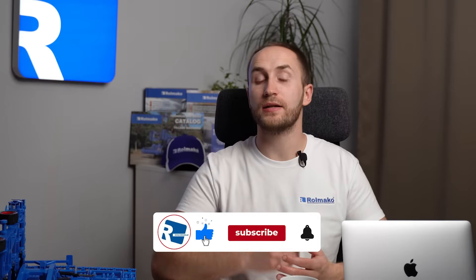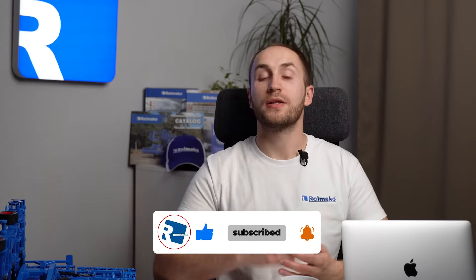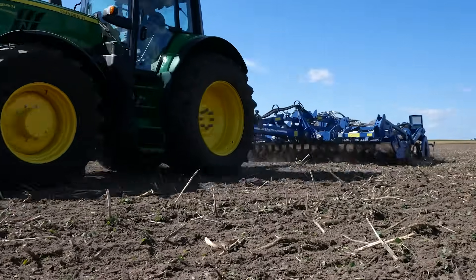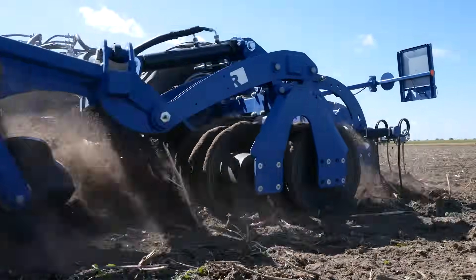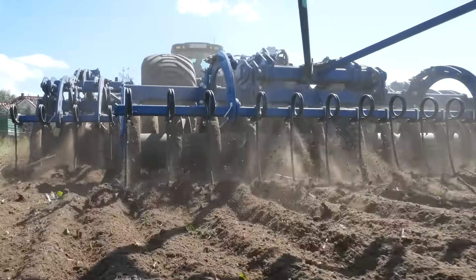Modern and ecological no-plow farming represents an important step towards sustainable agriculture, which not only ensures efficiency but also takes care of the natural environment and soil resources. This innovative agricultural cultivation system, based on soil conservation and reducing the intensity of mechanical treatments, uses tools including tillage aggregates, that play a significant role in transforming this concept into practice.